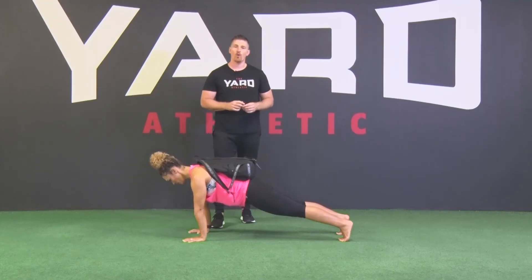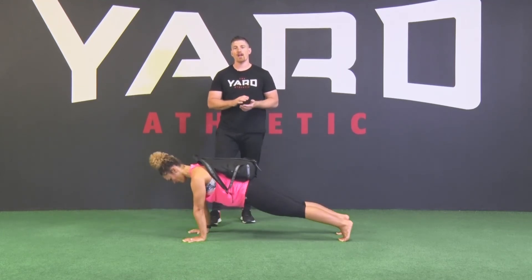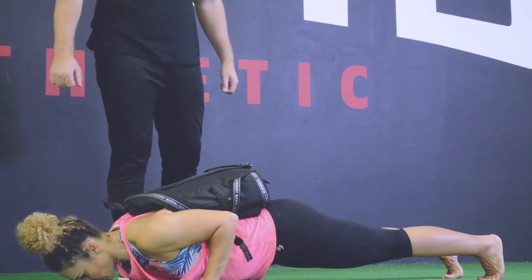If you haven't watched those, go back and have a look at them, then perform your loaded push-up exactly the same way.